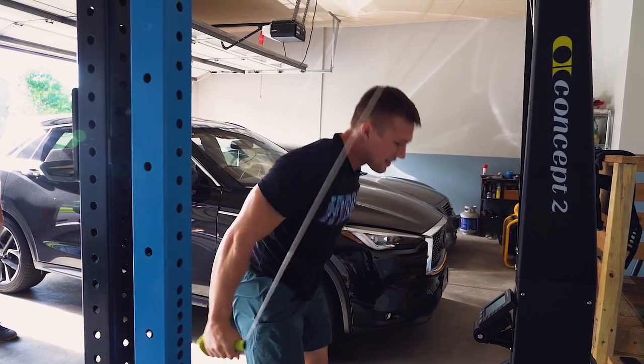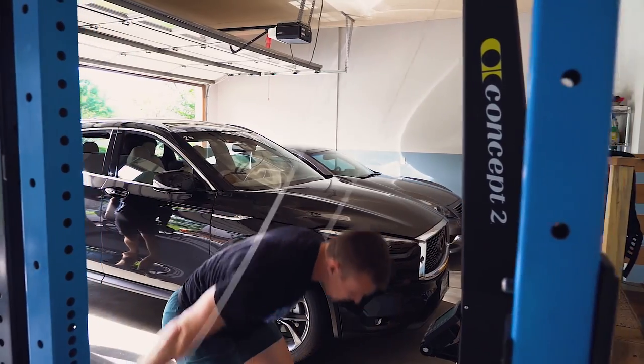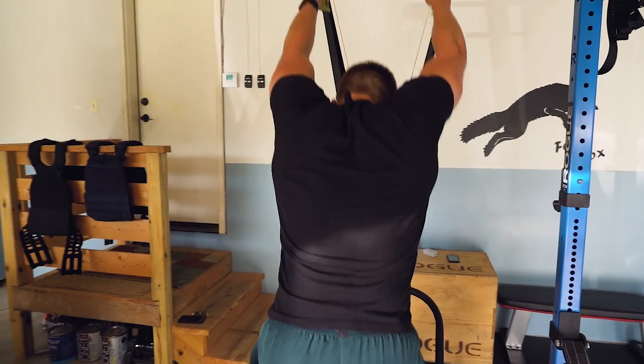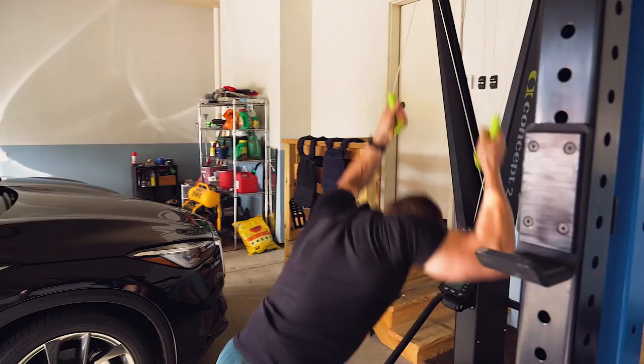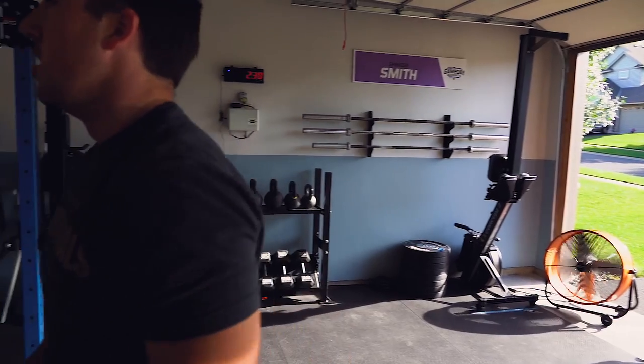The belt squat is the main piece I'm looking at. I look at equipment all the time — it's fun — but I try to consider what would actually make the most sense, like what am I actually going to use? Because if I don't use it, it's not worth spending money on.